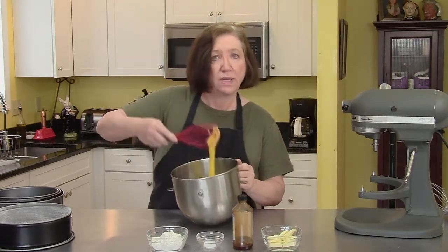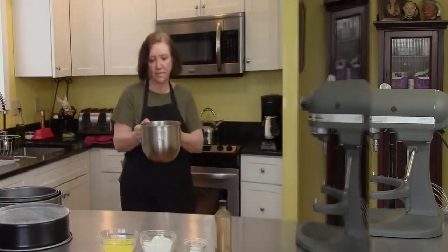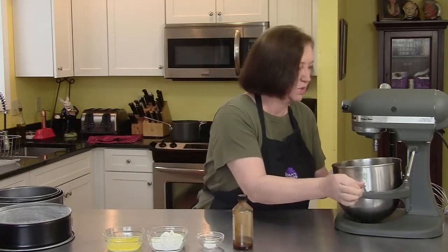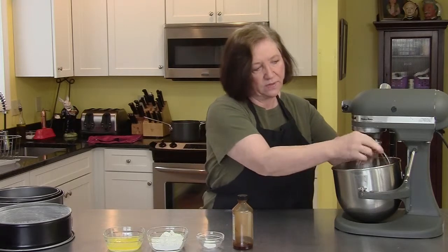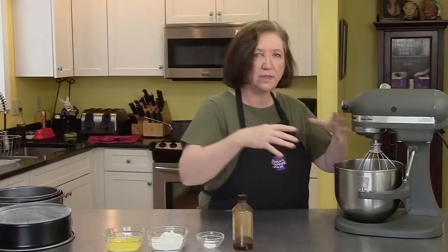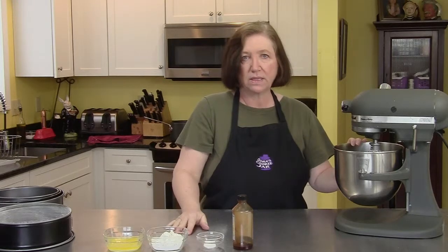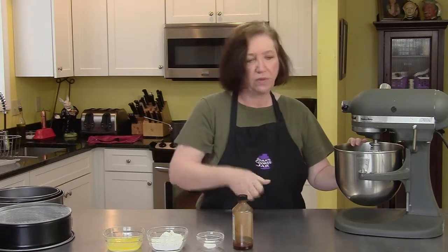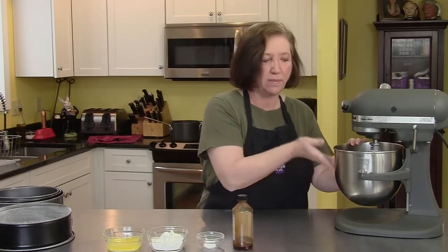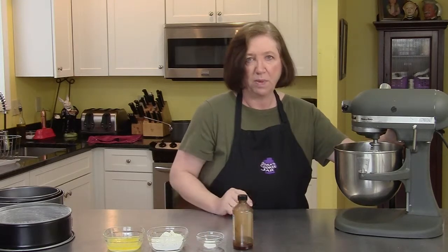Then we can put it on our mixer to get it nice and fluffy — big volume, nice and light — and then we'll add two-thirds of a cup of flour, half a teaspoon of salt, a teaspoon of pure vanilla extract, and four tablespoons of butter, melted and cooled. Here's our egg and sugar mixture, all nice and warm. I'm going to put it on my mixer with the whip attachment to give it volume. This will take about four or five minutes — I'll come back when it's at about triple volume.